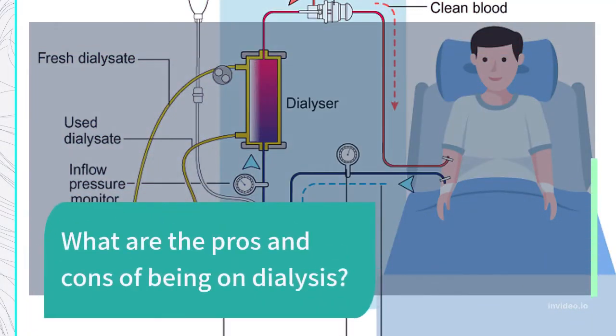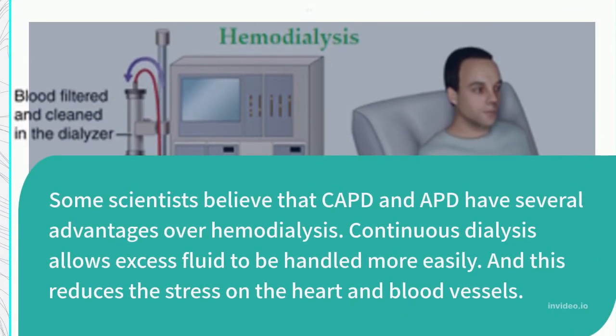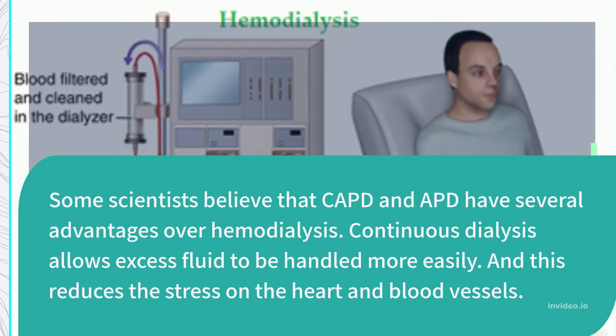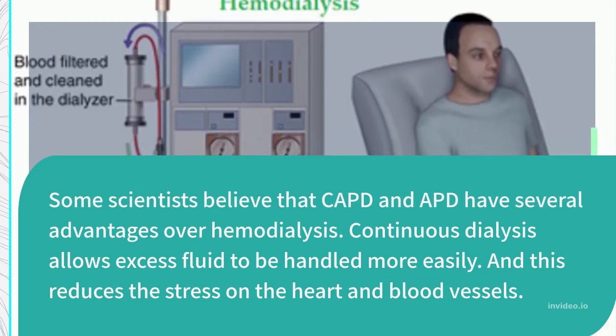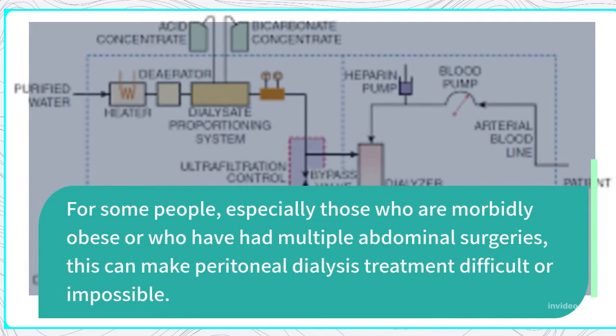What are the pros and cons of being on dialysis? Some scientists believe that CAPD and APD have several advantages over hemodialysis. Continuous dialysis allows excess fluid to be handled more easily, which reduces the stress on the heart and blood vessels. However, for some people — especially those who are morbidly obese or who have had multiple abdominal surgeries — this can make peritoneal dialysis treatment difficult or impossible.